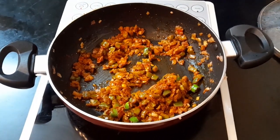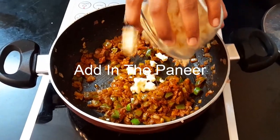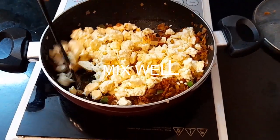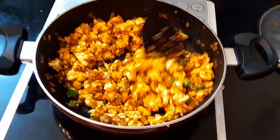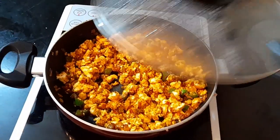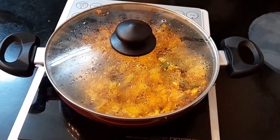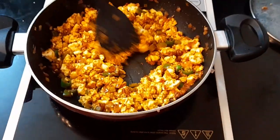And now we're going to be adding another main ingredient and that is paneer — the paneer which we have crumbled. Give this a good mix. So now the paneer is well mixed with the masalas. Cover the lid and let the paneer cook on low flame for 1 minute. Make sure it's not overcooked — just 1 minute on low flame is perfect, otherwise it will become very mushy.